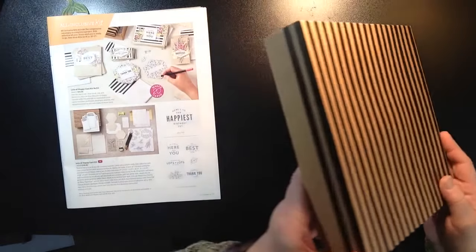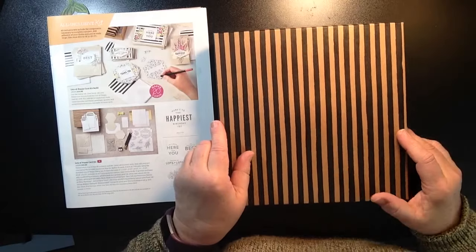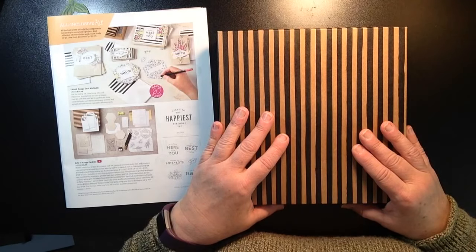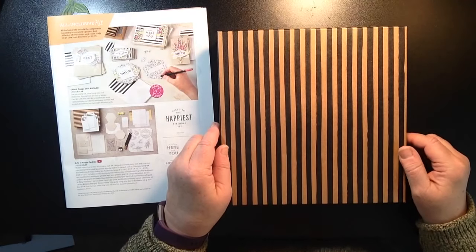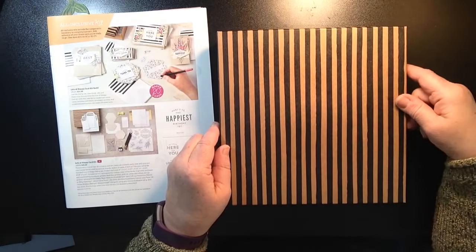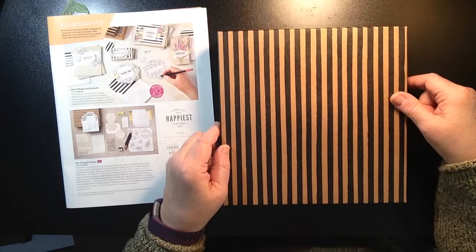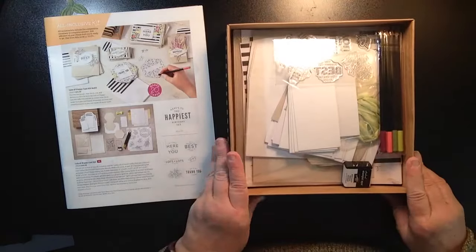So it comes in this great storage box, and this also makes a great gift. Now the cellophane is removed from the box, so it's already been opened, but I haven't opened the goodies, so I'm going to open those up with you. You could tie a big ribbon on it, have a little hand-stamped card, and give it to your favorite crafter to enjoy creating with Stampin' Up!